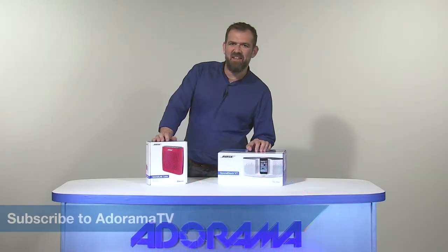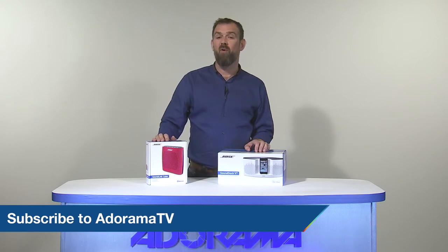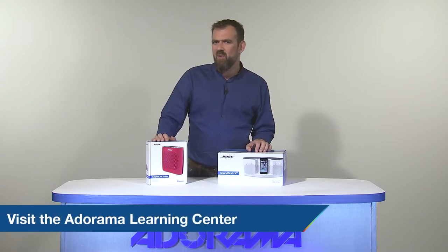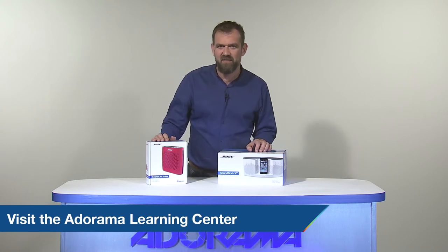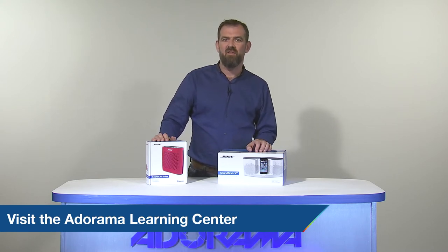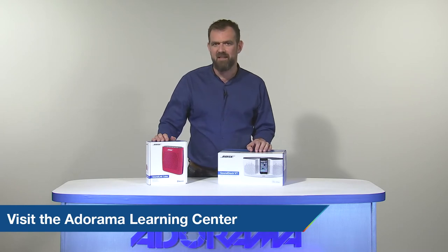Thanks for joining us today on AdoramaTV. Don't forget to subscribe to AdoramaTV for more amazing videos. Let us know what you think — like, comment and share this video, and don't forget to visit the Adorama Learning Centre for lots of great tips and tricks. See you next time.